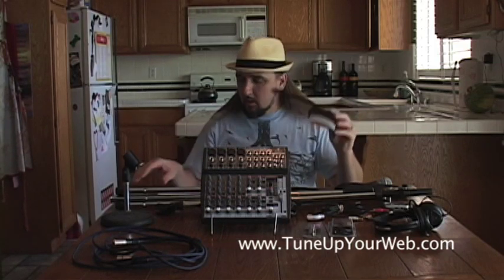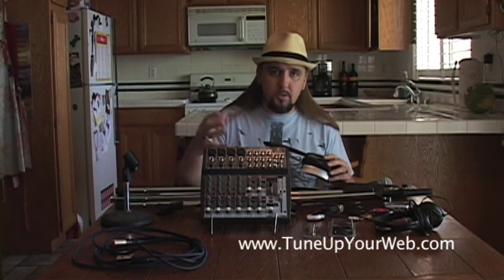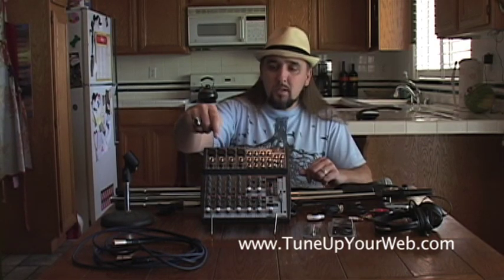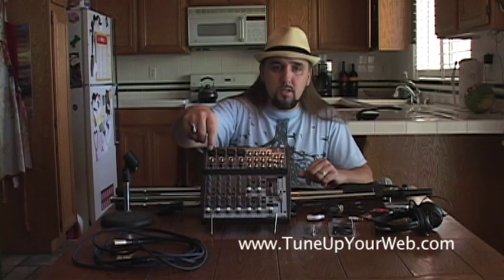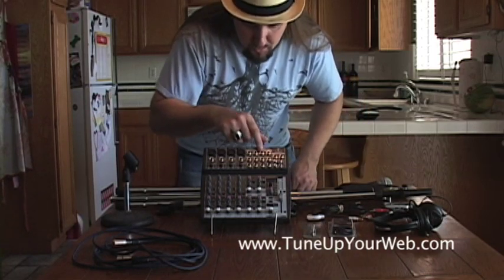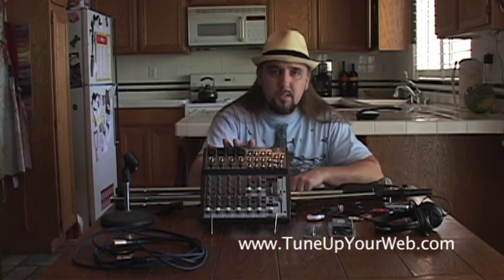You can use your phone or whatever you have to get your voice or a conversation onto your computer so you can upload it as an MP3 — that would be fine. This is the Behringer 1202FX. You can see right up here it's got the XLR inputs, it's got the quarter inch inputs, and you've got 12 inputs on this thing. This is a fantastic mixer.